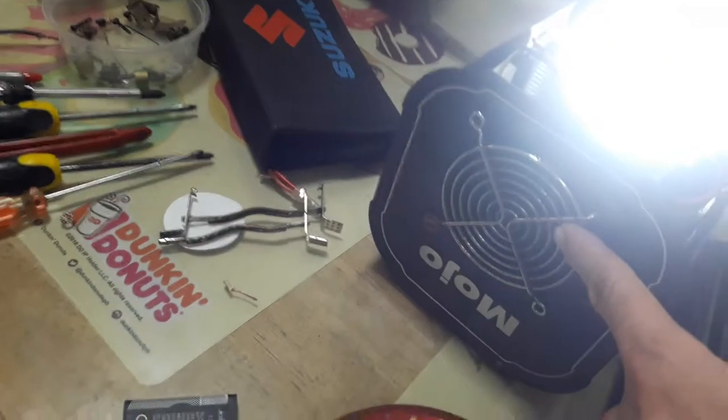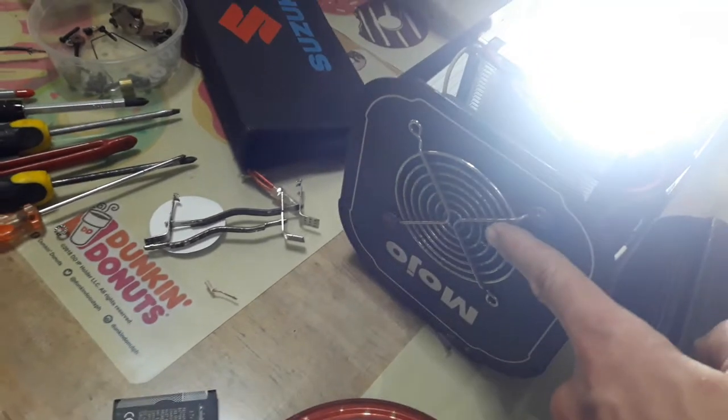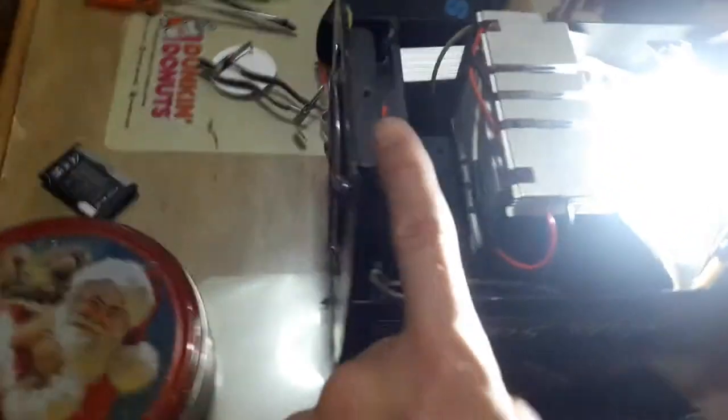It gets a little warmer but it's not hot. I reversed the fan flow, which used to be an exhaust, so I reversed it so it's going to be an intake to cool down the heat sink.